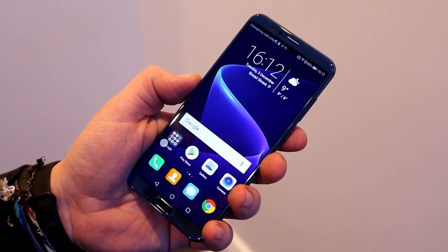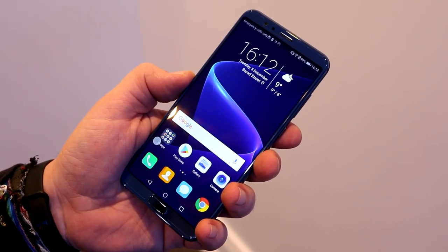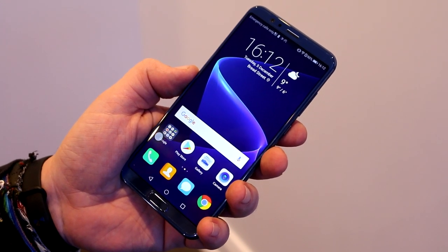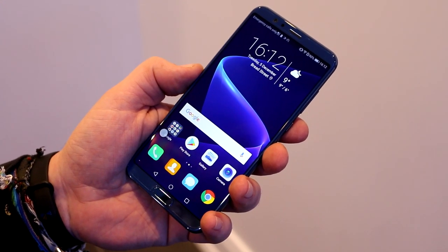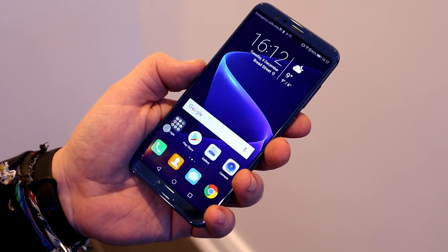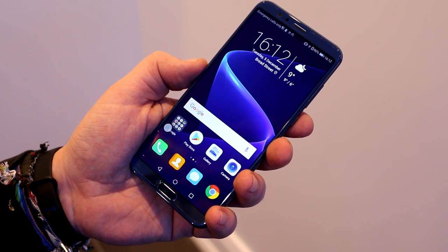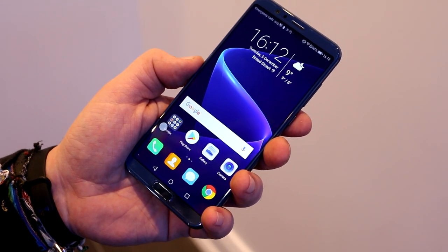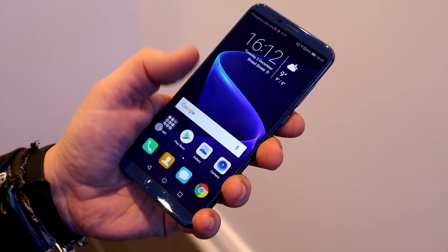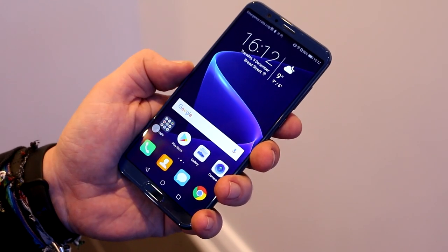We're taking a quick look at the Honor View 10. This is the device that came out in China as the V10, and it's now launching in Europe. For Germany, it has a recommended retail price of 499 euros, which means you get a pretty decent device for about 300 euros less than you would pay for a Mate 10 Pro.